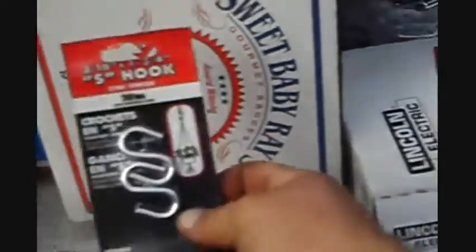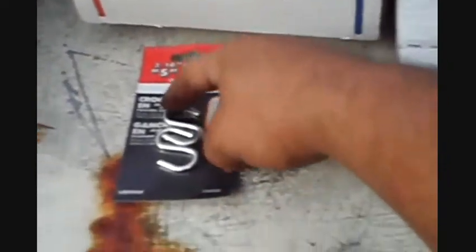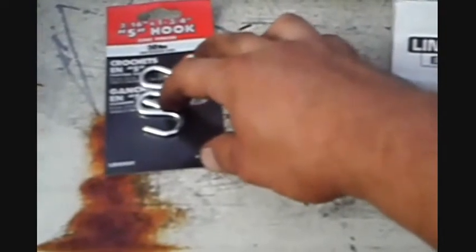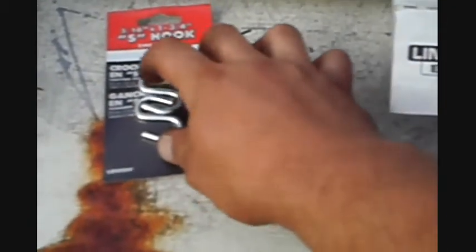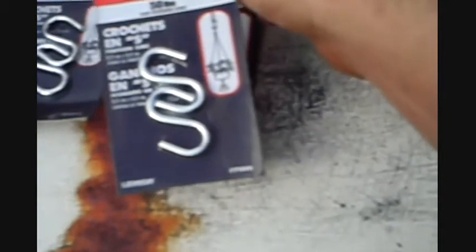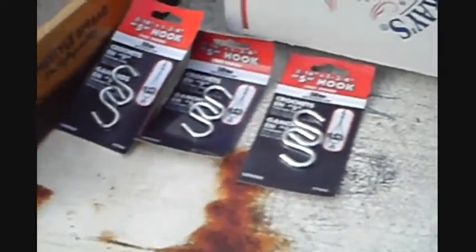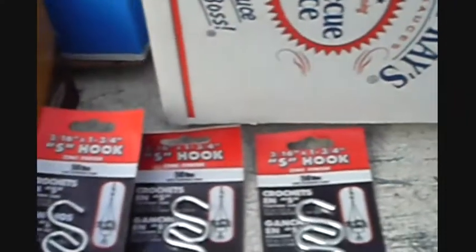For the master links to connect the two tracks, I'm going to use these S-hooks. I measured them — from one end to the other, they're the same length as a chain link. I'm going to put them on and bend the ends, tacking them into place — that's going to be my master links. I got four of them, plus an extra set I'm going to keep on the tank, maybe in a little glove box for emergencies — a patch kit in case something happens to the tracks, along with a half-inch wrench and a hand file.